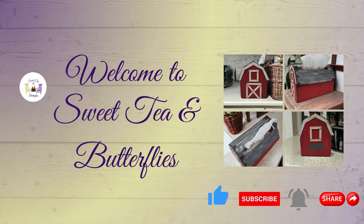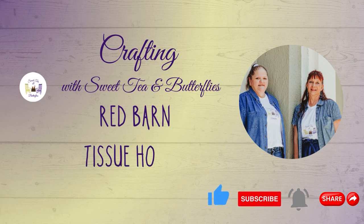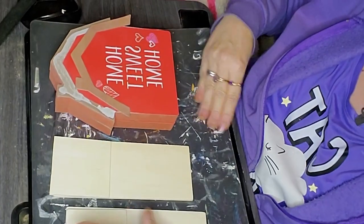Hey y'all, welcome to Sweet Tea and Butterflies. Today we are making a red barn tissue box holder. This is going to be a little bit of a longer video and I apologize, but it was a lot of work to get it in.